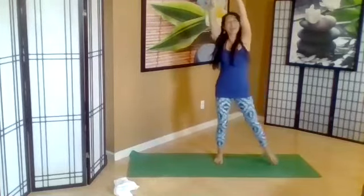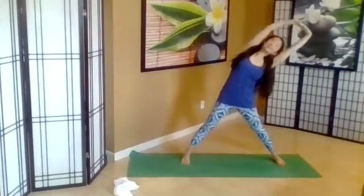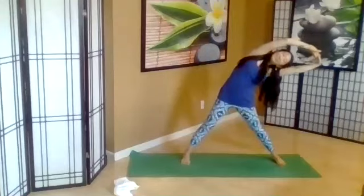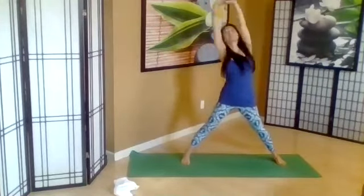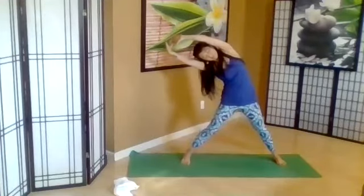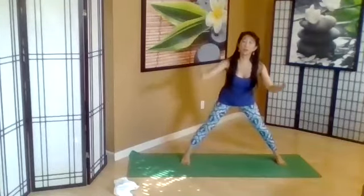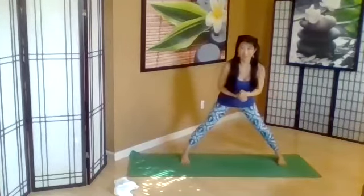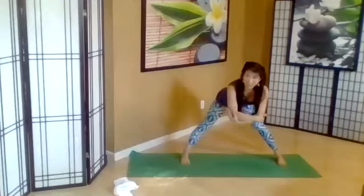Inhale, other side. Exhale — swaying palm trees. Take some extra breaths into the side waist. Press, take the legs out. Do the same thing. Exhale. Inhale, lifting up. Other side. Exhale. Take the arms out, melt forward. Your feet are parallel or turned in to protect your knees. Now all the way down, reach for your elbows and sway side to side.